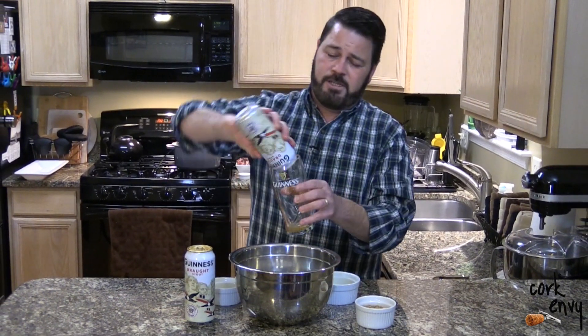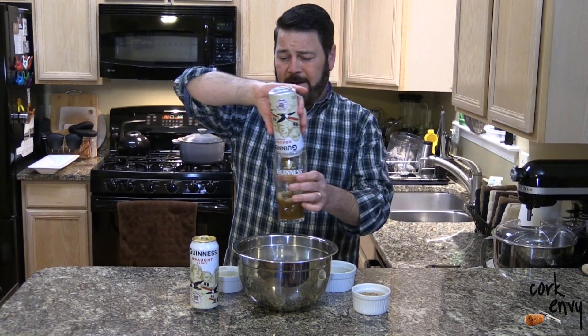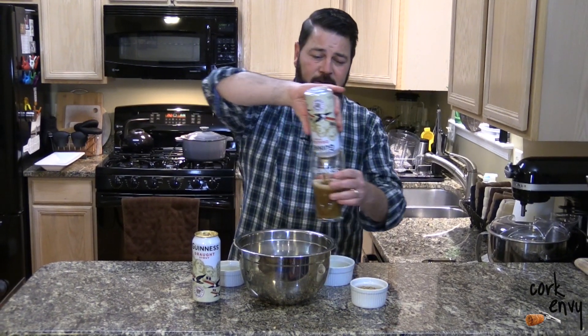Today we're doing the first recipe, which is the Guinness beer bread. I just happen to have an extra Guinness here, so we are going to pour that and let it settle while we make our bread.